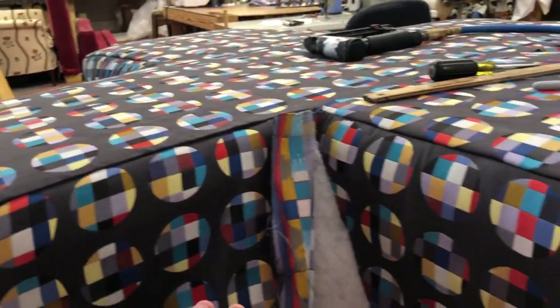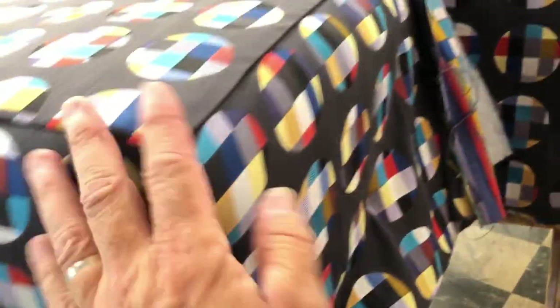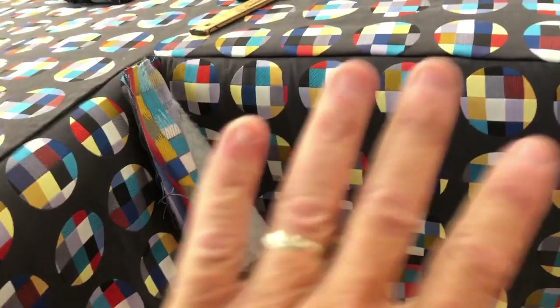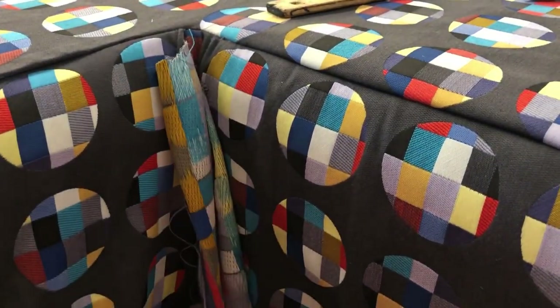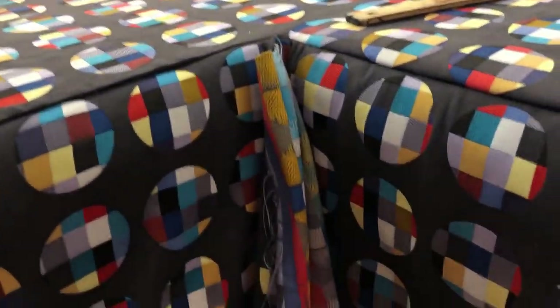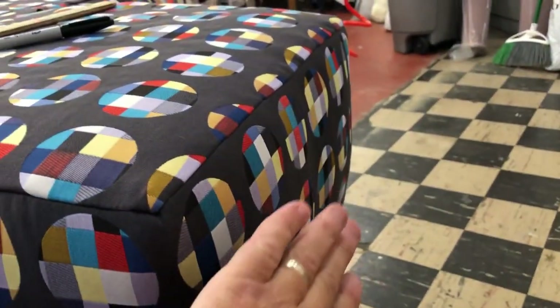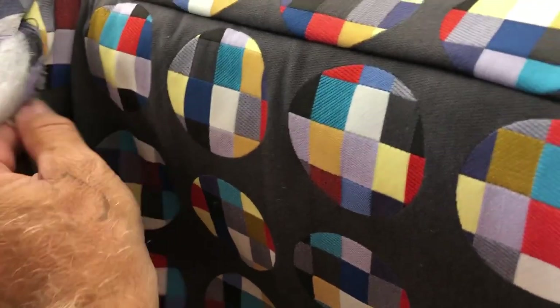I've got my cover somewhat stay-tacked on. What that involves is going from side to side and then just partially stapling - not putting it in deep - and doing it on each side, trying to get it pulled and ready to go. I want to show you how I'm working these corners. It would be almost impossible to get a perfect seam here like you would on a box where you just seam it all and staple it down. So what I like to do is start working from the fronts and then start working down the sides.